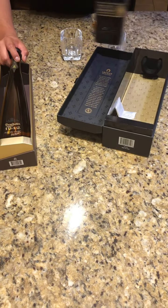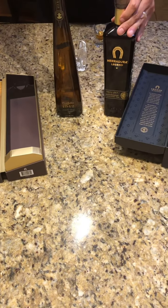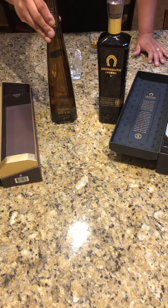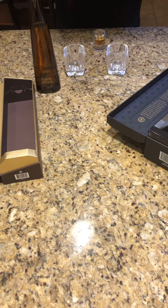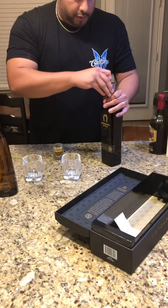This one doesn't come out as easy, but this one just slides right out. You can't really outdo this design here. Now this one's already opened, and we're going to go ahead and open this one and get going.